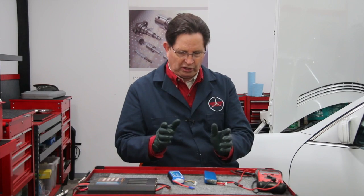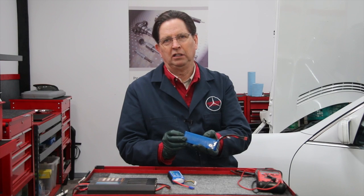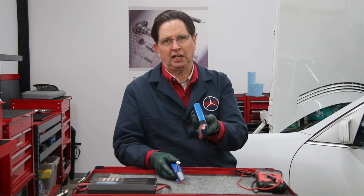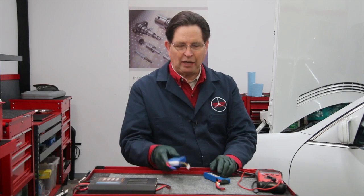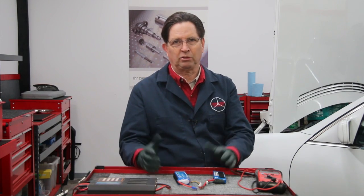There are really only two packs you could use. Every lithium polymer battery has cells, and the voltage is determined by the number of cells. Standard lithium polymer packs have each cell at 3.7 volts. So this three-cell pack is 11.1 volts, and this four-cell pack is 14.8 volts. I really only use the three-cell working around cars because most automotive equipment is right around 12 volts or slightly higher.